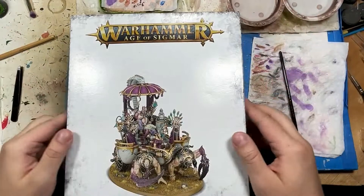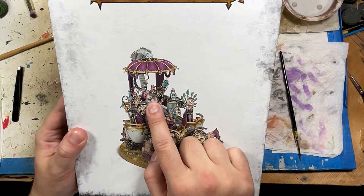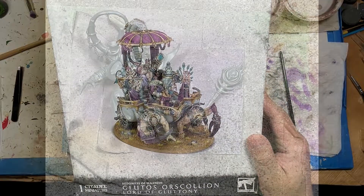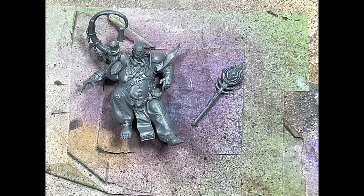Hello everyone, and today we'll be painting Glutos Oskolion, Lord of Gluttony. We will be assembling him up to the point where it gets in the way of painting, which with all the ways he's made, you're just going to have to do full assembly. Only the staff can be separate, really. Trying to reassemble it after painting is just going to damage the paint job, and it's not too bad to deal with.